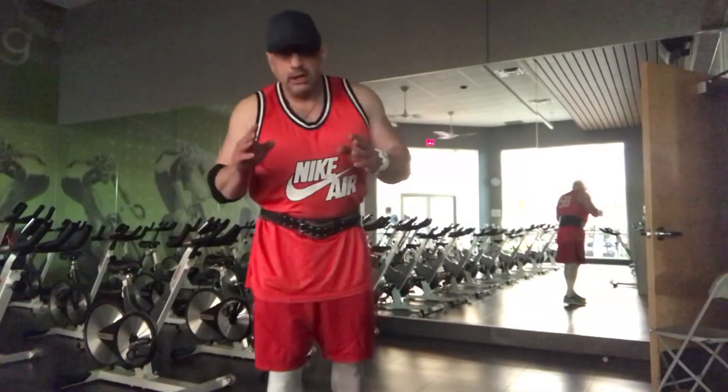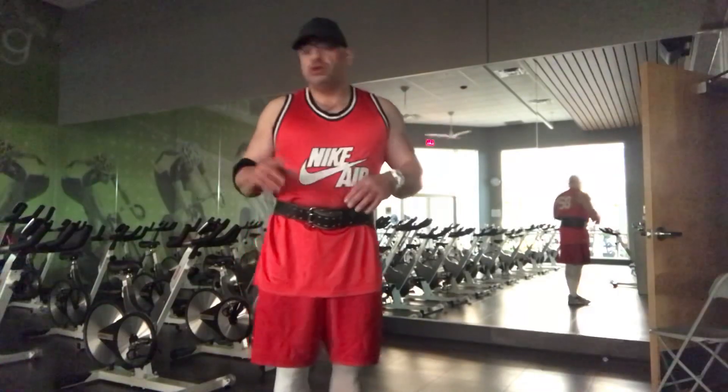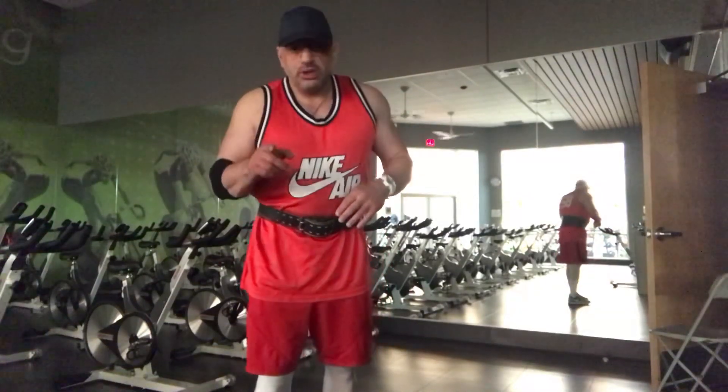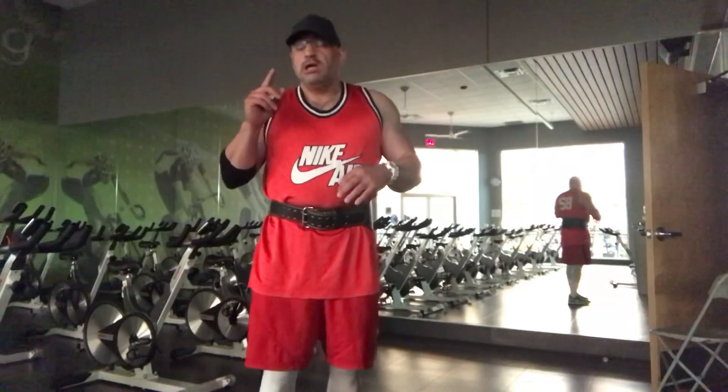Today I'm going to show you the proper way to do a bench press for you beginners — to prevent injuries and to get the most out of each and every set.